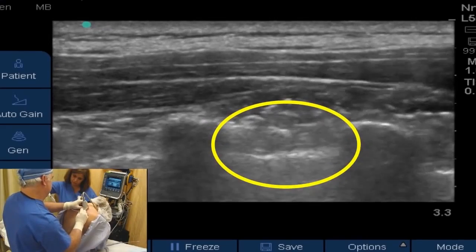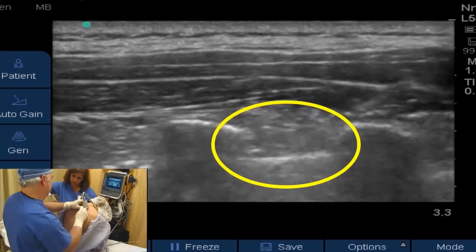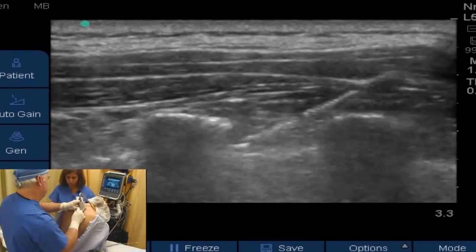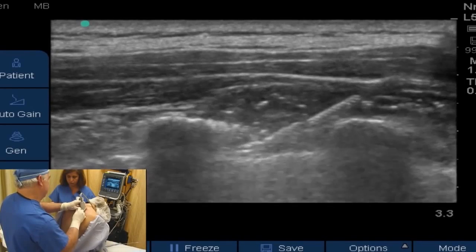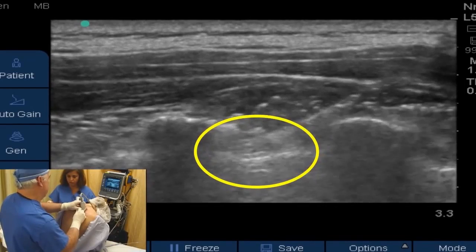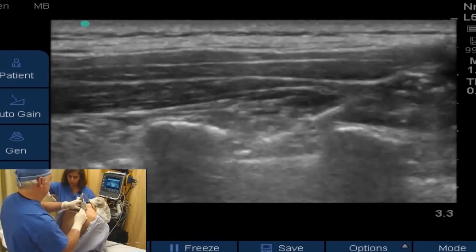Obviously we've got to be careful — you want to know where the pleura is and the tip of your needle at all times so that you don't advance the needle through the pleura into the lungs. You see the needle in this view very well. Now we bring our pleura back into view so we can see the tip of our needle right here above the pleura but below the costal transverse ligament, so we can deposit our local anesthetic in the space that we want it to be in.